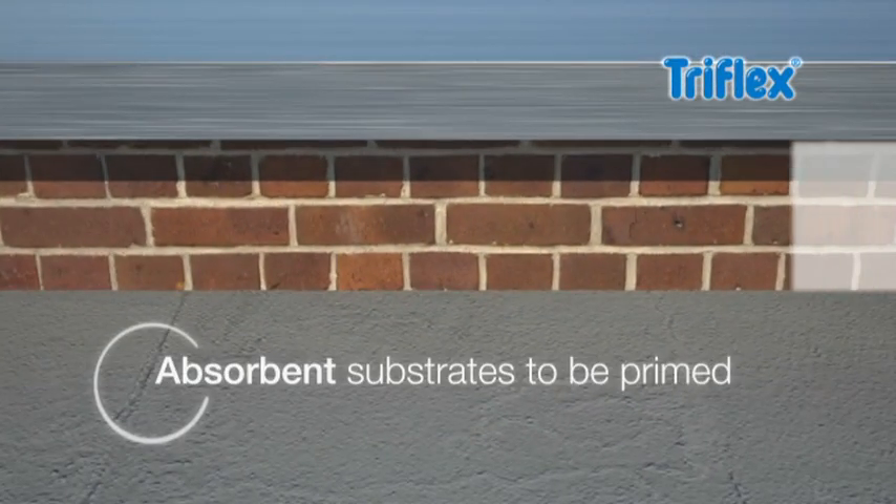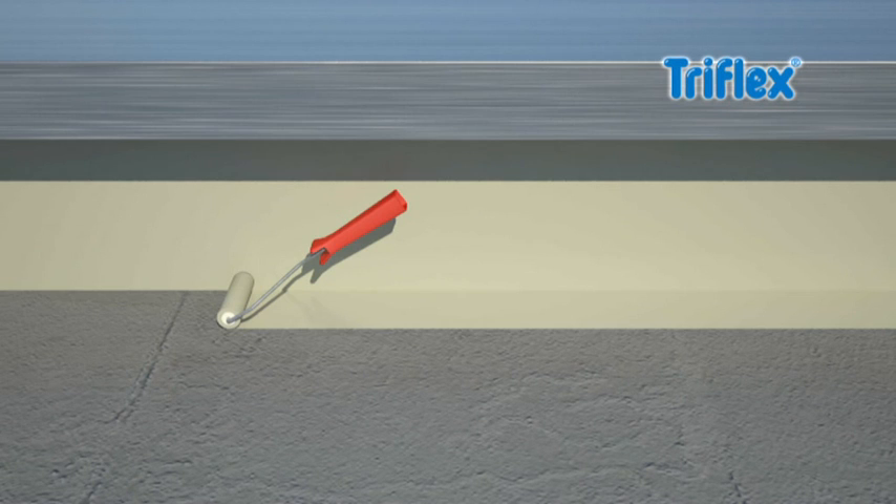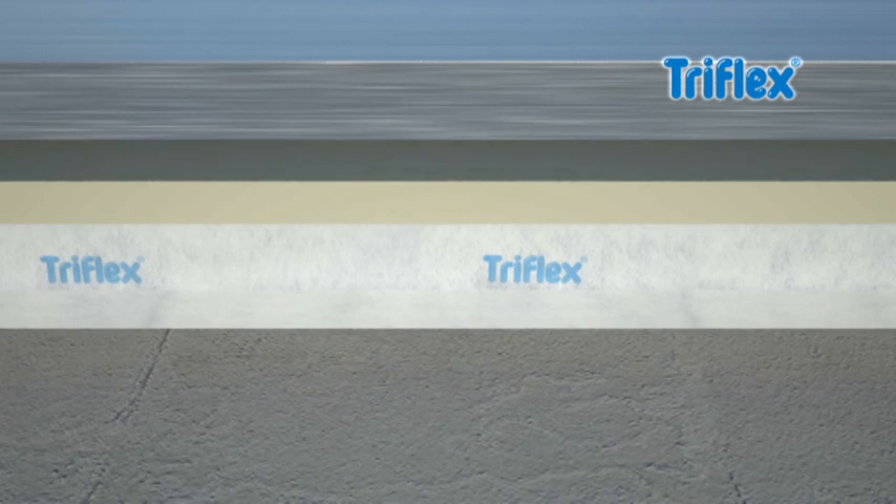Absorbent substrates such as masonry should be primed with Triflex primer in advance. Triflex ProDetail liquid waterproofing is also ideal for large roof details. Its properties ensure adhesion even to vertical surfaces without running.